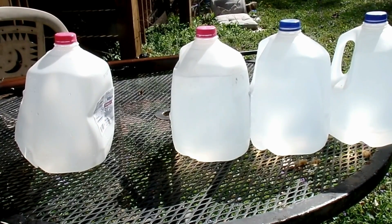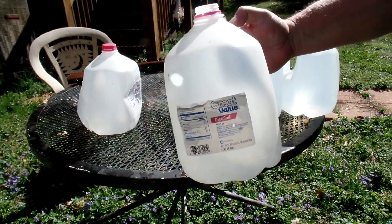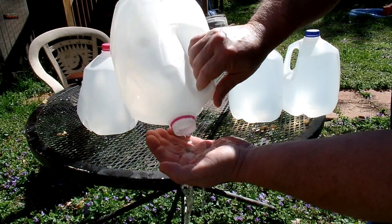Looks like it did penetrate the second jug — there's water leaking out. Let's see if I can retrieve the bullet. It did penetrate the second milk jug.